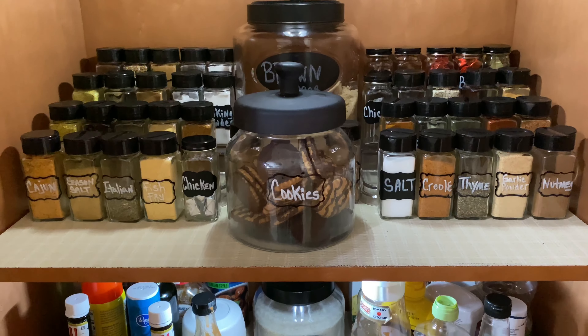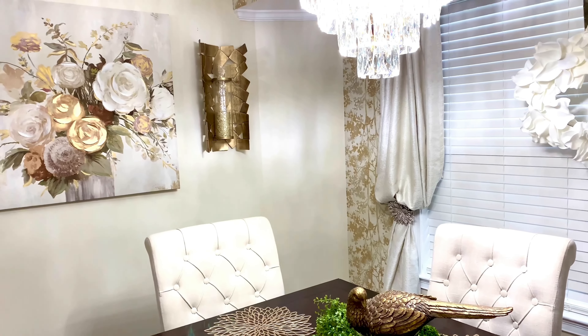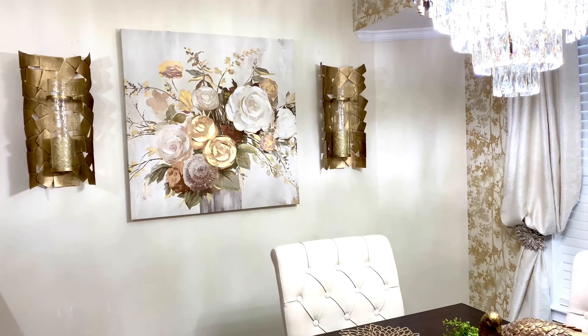In today's video, Rhonda is sharing her pantry organization and also an update to her breakfast nook. If it's something you think you're interested in, please keep watching.